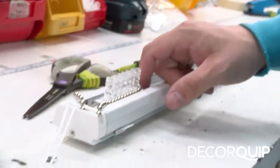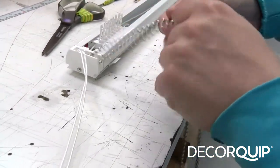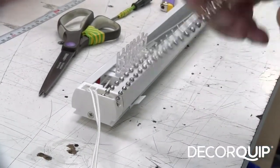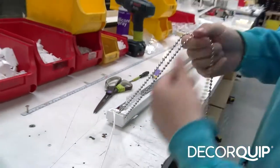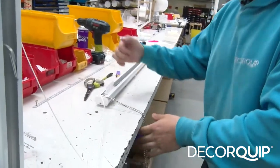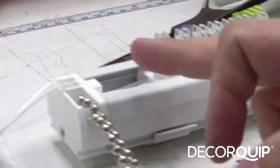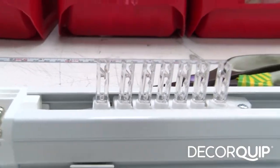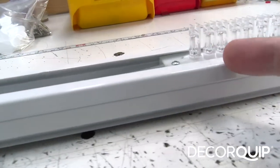Now I'm going to align the runners. As you can see the runners are turning — hear that click, go back the other way, hear that click again, and then turn them till they're straight. As you can see all these runners are all facing the same way, and again with the second bunch of runners they're all facing the same way.